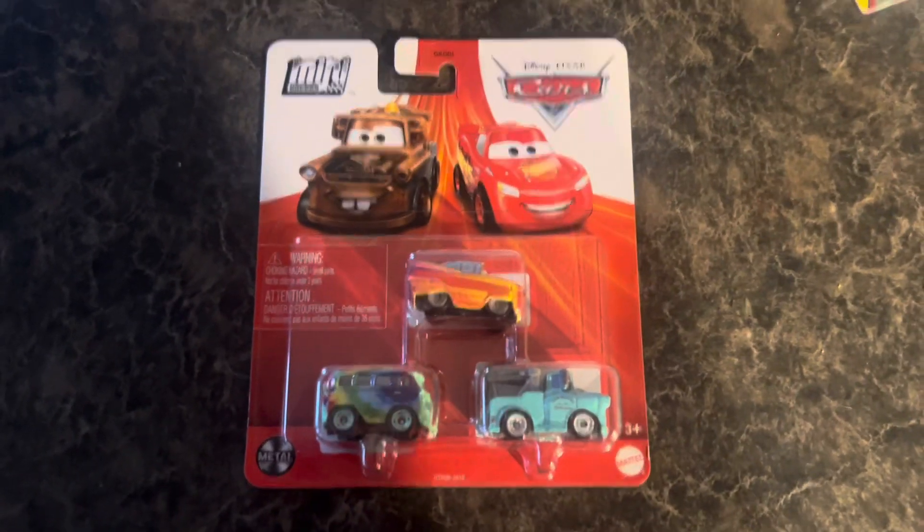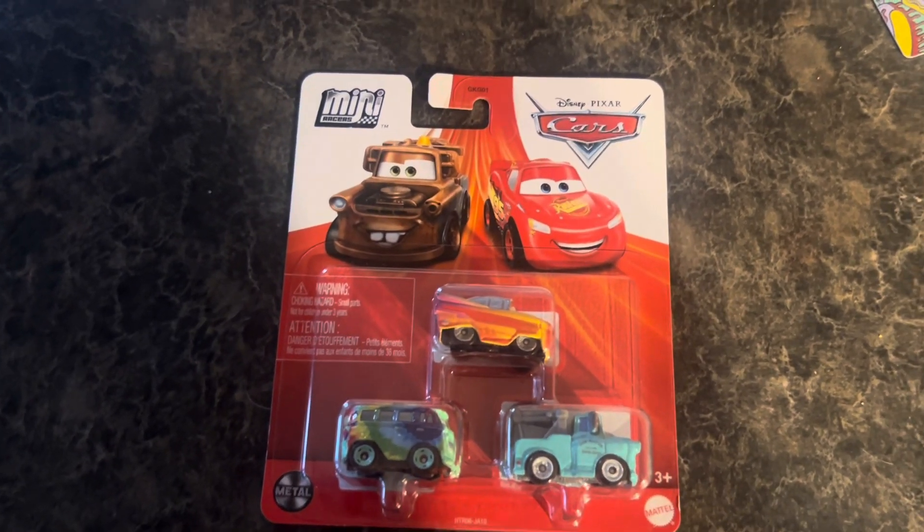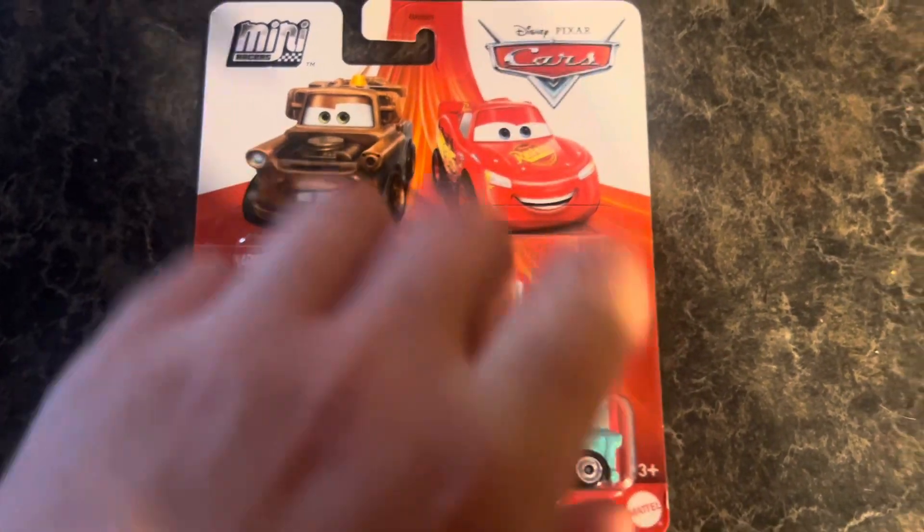Hello everybody, welcome back to the channel. This is CDCC here, and today we'll be unboxing this mini-series 3-pack of Fillmore, Ramon, and Brand New Mater.